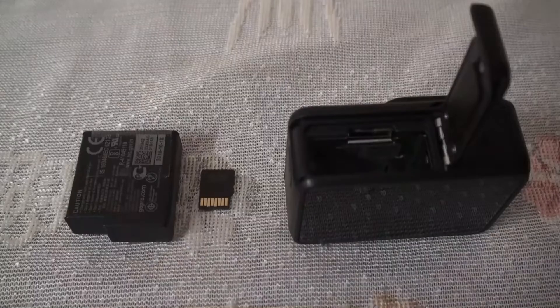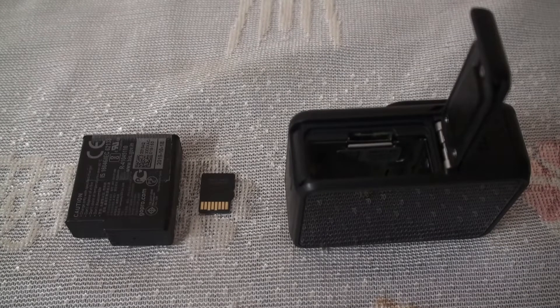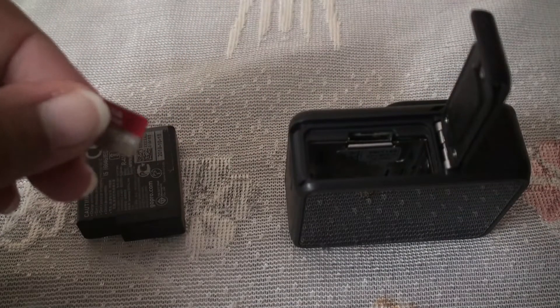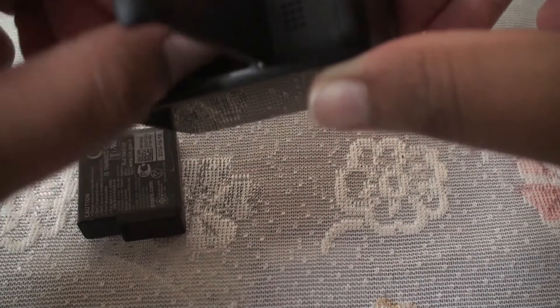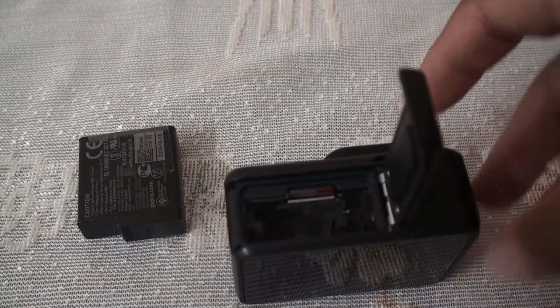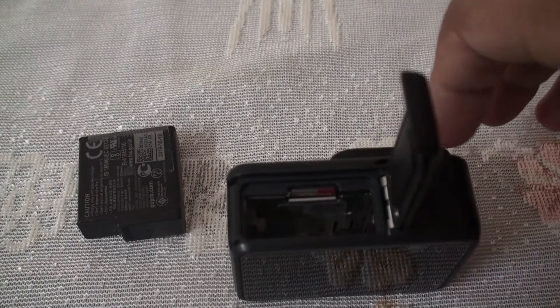Now let me charge my GoPro and show you how it works. Now that the battery is charged, let's see how to pop in the SD card. Take the SD card and make sure the white lines are facing toward the camera lens, then pop it inside the SD card slot. Make sure you hear the click sound — the SD card is now successfully inserted.